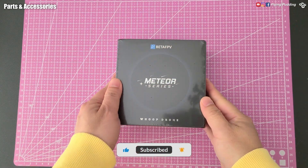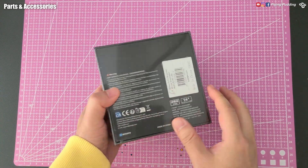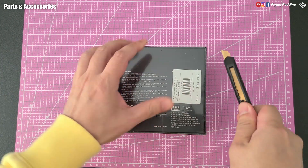Welcome back, everyone. Today, we are looking at another quad from the Meteor series.